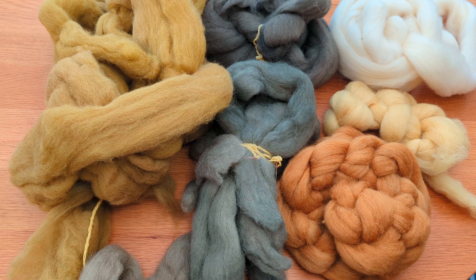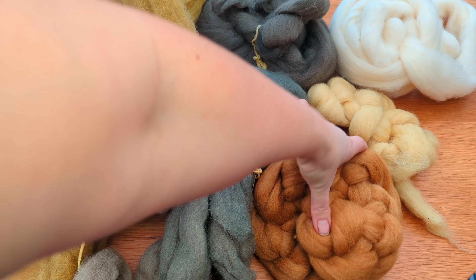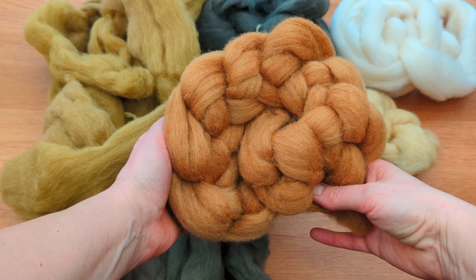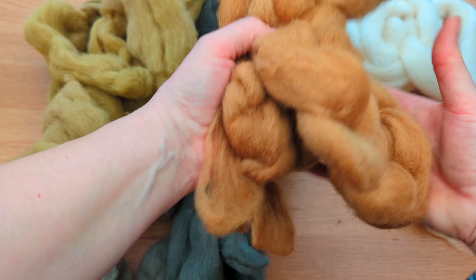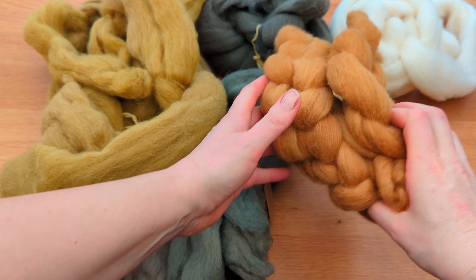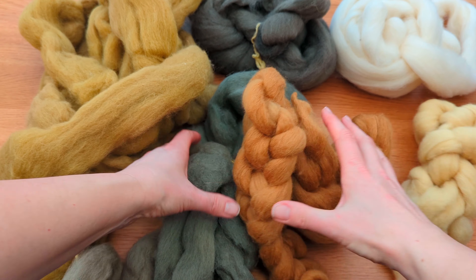I've been into the fiber stash and this is a selection of my natural-dyed fibers. I really want to use this color that I dyed only a few days ago — this is the older comb, and there's a video on the channel which I'll link at the end. That beautiful golden toffee-brown color — I've been putting it next to the different colors I've got.